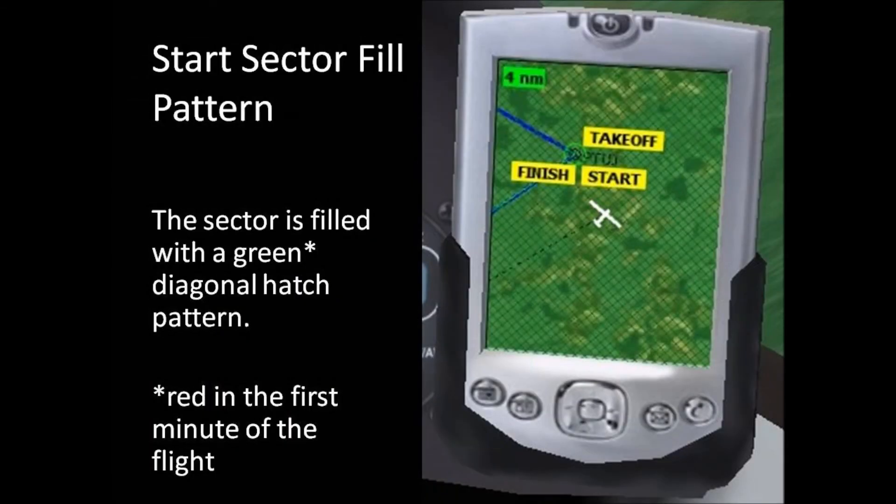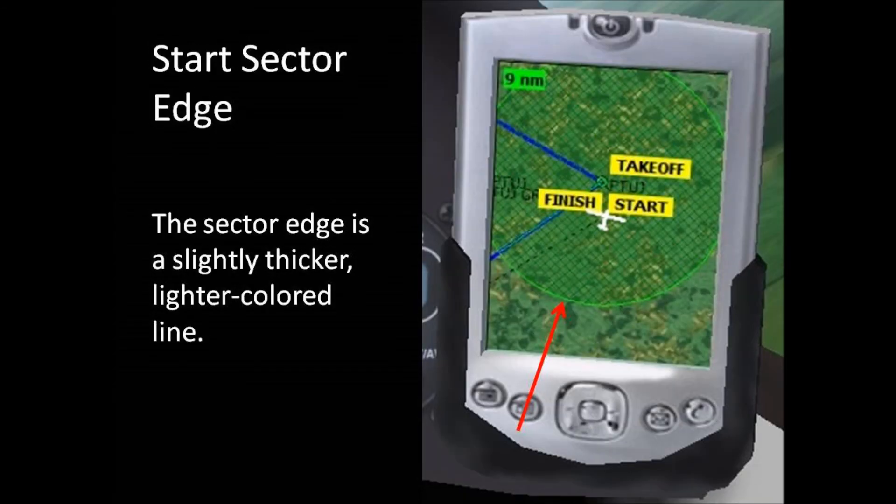Now let's talk a little more about the start sector on the Condor PDA map. While in this exercise it's circular, or cylindrical, it can be other shapes, so we'll generically refer to it as a start sector. The sector is filled with a diagonal hatch pattern. During the first minute of this exercise it will be red; after that, it will be green. Red means the start window — the time period during which a glider can start the race — isn't yet open. Green means the start window has opened. This exercise is not a race, but Condor requires every flight to be set up as if it is. At the start sector edge is a slightly thicker, lighter colored line — red if the start window hasn't yet opened, green if it has.